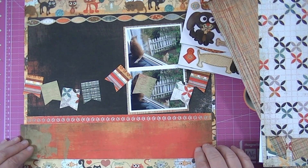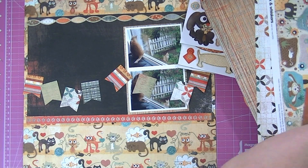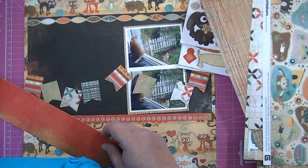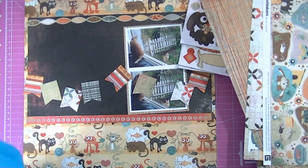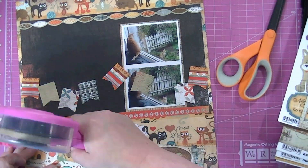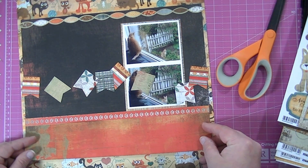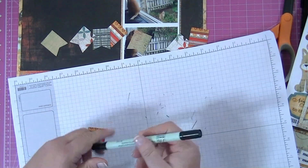I chose this orange piece of paper and I'm just going to trim it down a little bit so it fits better. I couldn't find my pencil so I was using a marker to mark where to cut. When I cut it, my trimmer left a rough white edge that you can see really badly, so I had to distress the edges a little bit with ink just to make the white go away. Excuse me, I'm dealing with allergies.